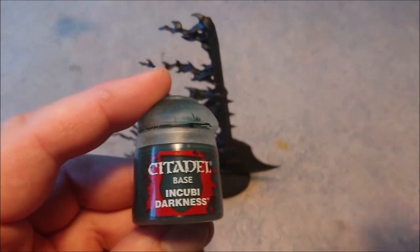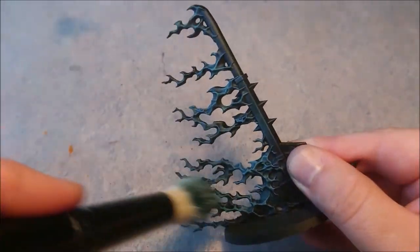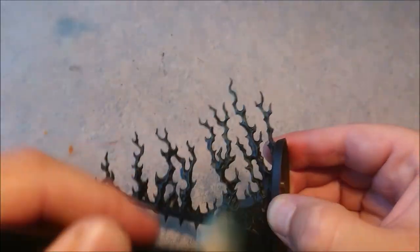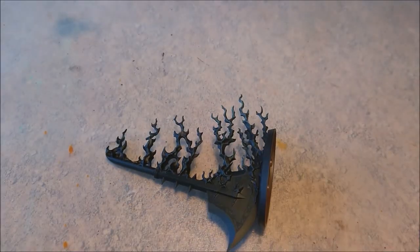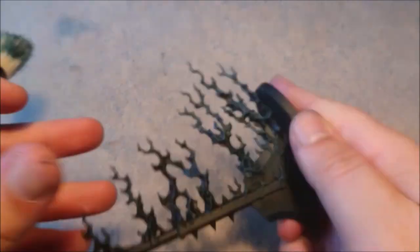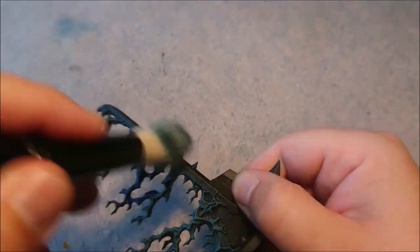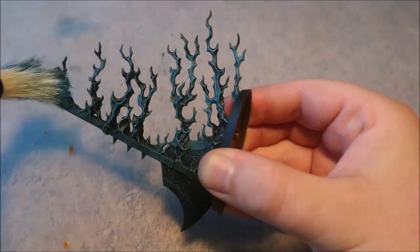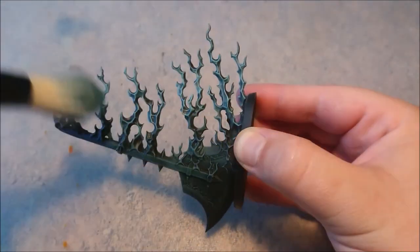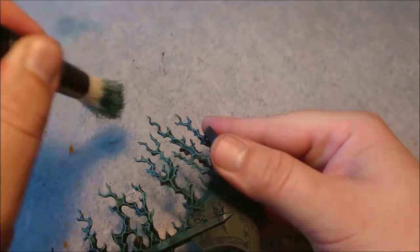We're going to start with Incubi Darkus mixed with a 50/50 percent of white — otherwise it wouldn't show on the black. From that 50/50, the next step will be a 75/25 percent of white, and after that a 100% white. That way you can get some really awesome flames. You can do it with any color, but I advise you not to use perfect white or dead white because in my opinion it's a little bit too white.